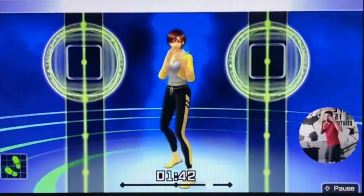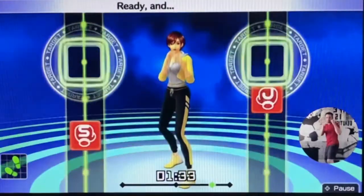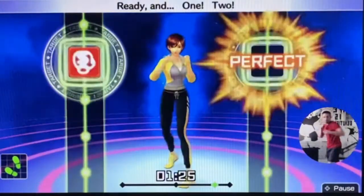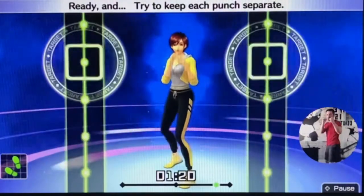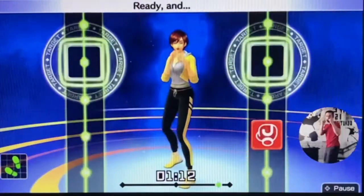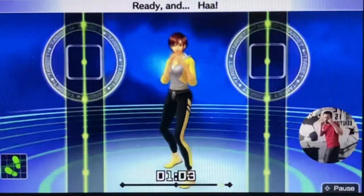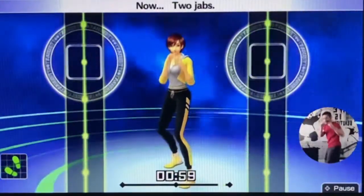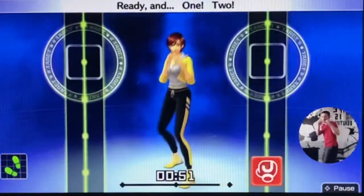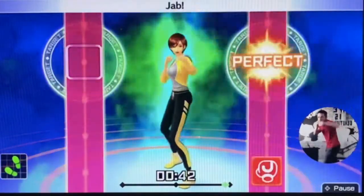Ready and one, two. Ready and curl the straight while your jab is coming back. Ready and one, two. Ready and one, two. Ready and try to keep each punch separate. Ready and one, two. One more — let's do jabs. Ready and jabs. Breathe out when you punch. Ready and push. Now two jabs — ready and jabs, jabs. Ready and one, two. Ready and jabs, jabs. Ready and last — one, two. Ready and jabs, jabs. One, two.